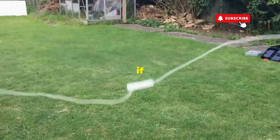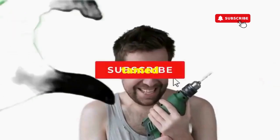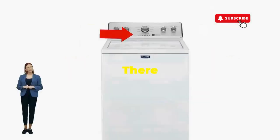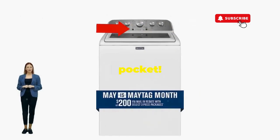Hang tight for a few, and if all stars align, that lid will pop open and the beast will shut down, tamed and reset. If not, well, it's not your dance moves — it's the stubborn machine. Time to check those error codes. There you go. You've just added years to your washer and kept your cash where it belongs, in your pocket.